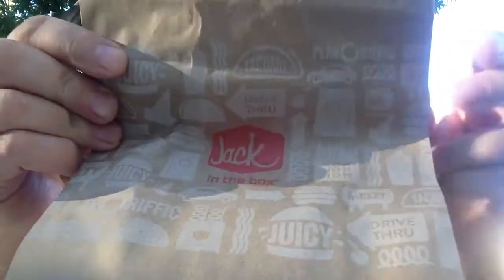Hey YouTubers and Facebook friends, it's me Mike and today we are doing another food review for you. Pardon all of the planes and everything - we're over by the airport, I'm over here at UNLV and it's very loud. Anyway, today guys, as you can see by the title, I went to Jack-in-the-Box.